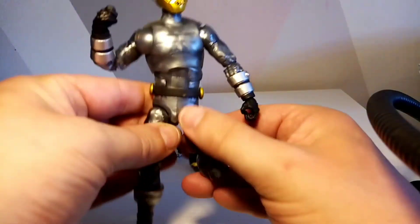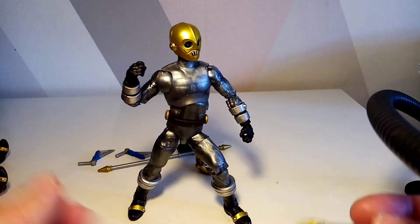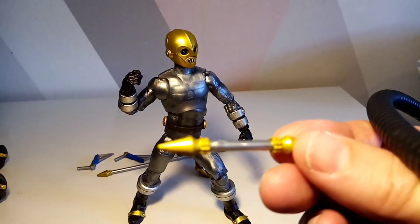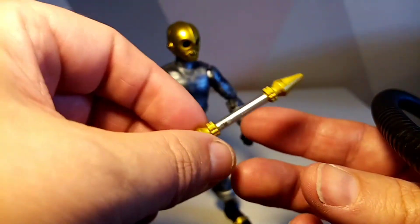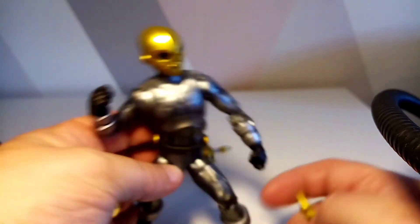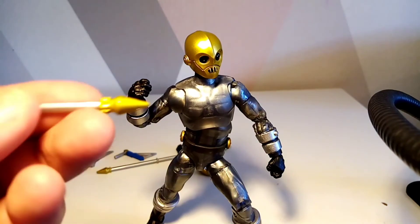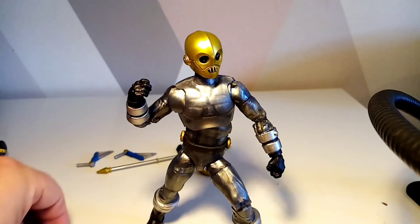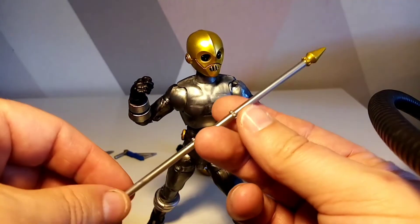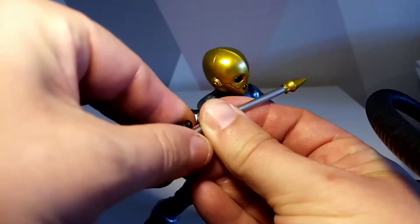For weapons, he has the small staff we've seen on the two-pack — he can hold it as if it's retracted and then extend it. I find it a shame there's nowhere to store it on the body, as that would have been awesome. Then you've got the extended version, which is almost as tall as the figure itself, and you can hold it in the middle.